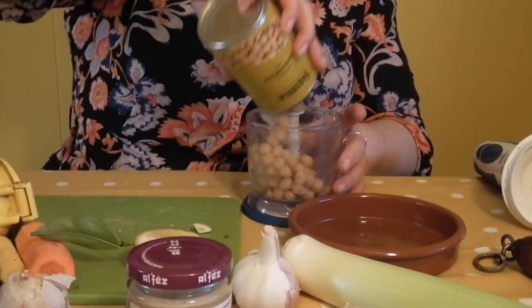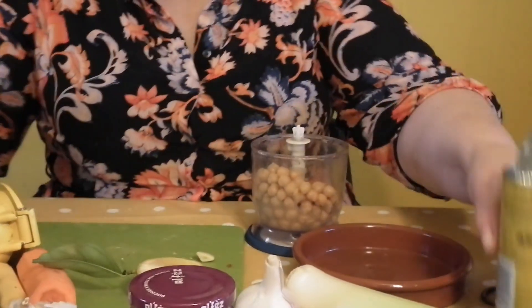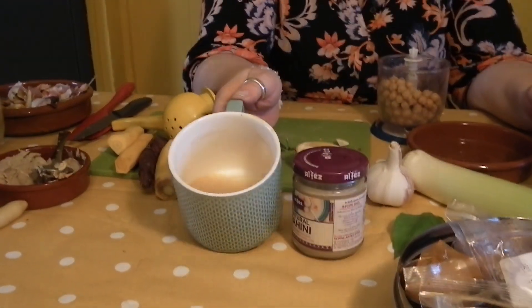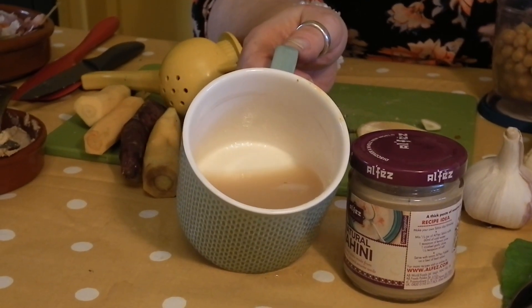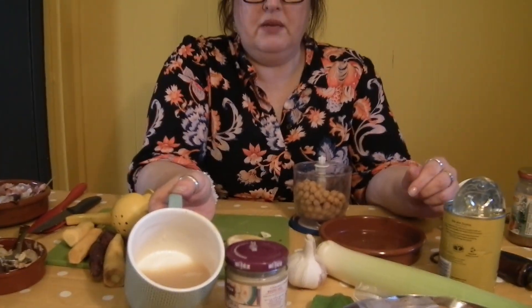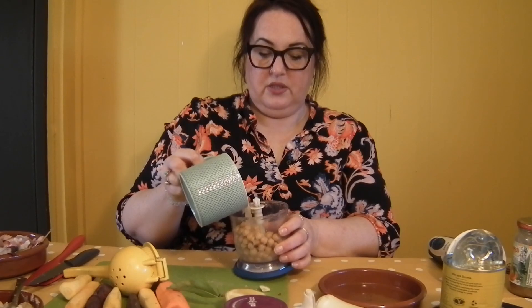So basic recipe: chickpeas, straight in there. What I will say to you is don't throw the water away from your chickpeas. This is called aquafaba and this is literally the water that the chickpeas have cooked in. For the vegans out there, you'll probably know what this is and used it many times to make meringues. It whips like an egg white would, so don't throw it away. You can freeze it and use it another day, or you can use it to put in your hummus to give the extra liquid, which is what I do.